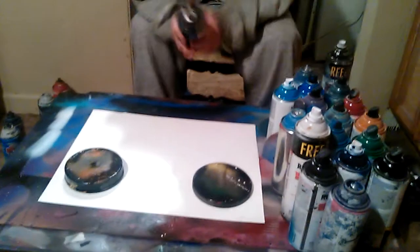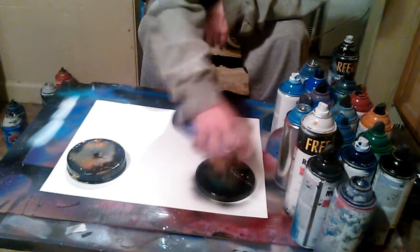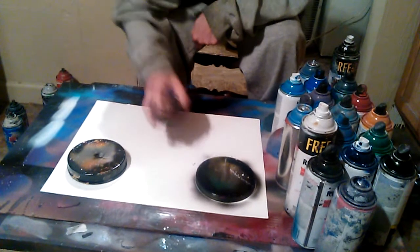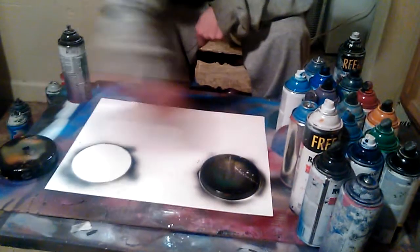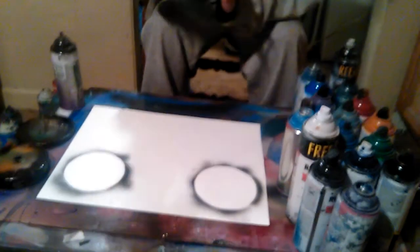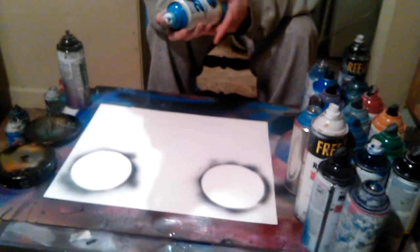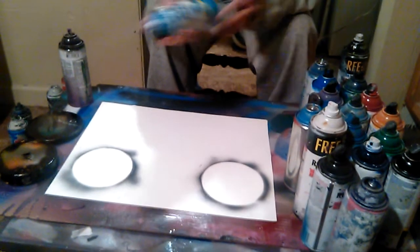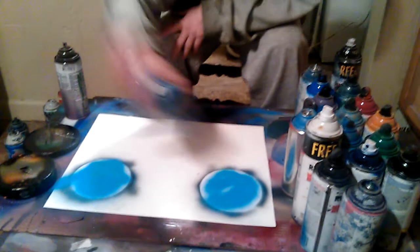First and foremost, you want to outline the planets so you have a general idea of where to put them. When you do this, it shaves off a lot of time — you save a lot of paint, you don't waste any. And always go from light to dark, never the other way around.